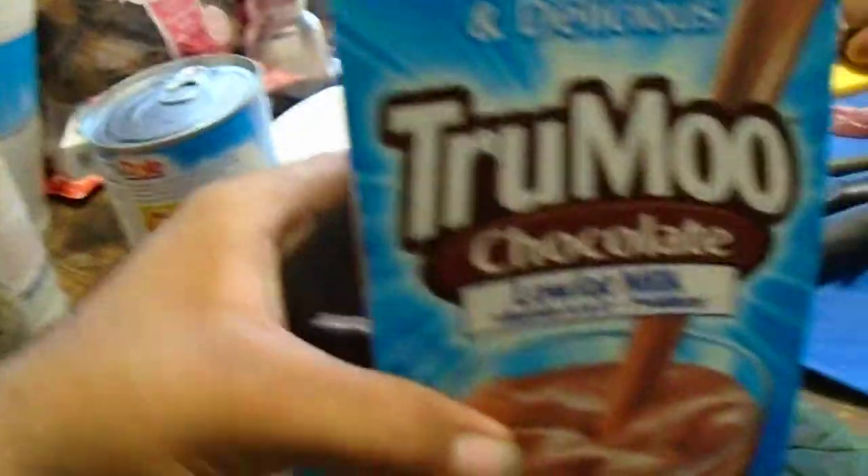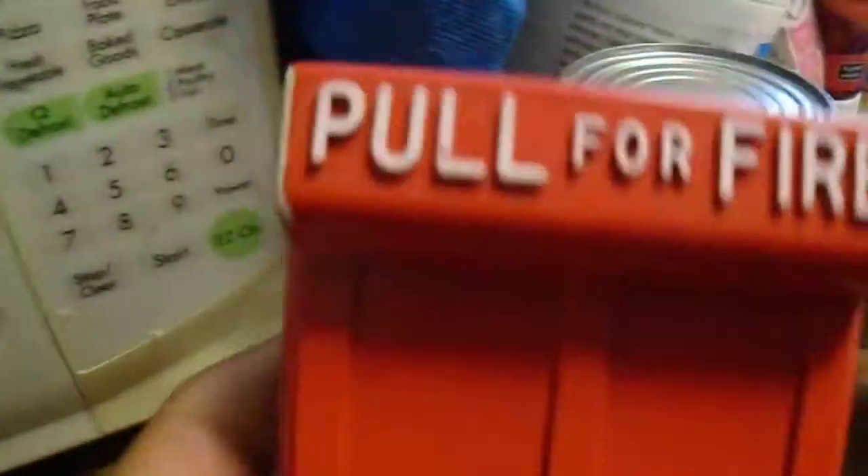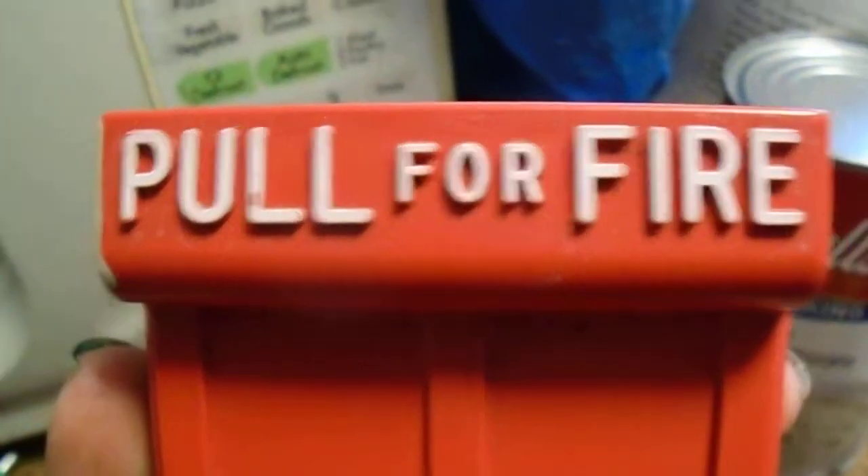Hey YouTube, here's a little thing that I grabbed from an abandoned building. The building is falling apart. This thing is a pull station, pulled for fire, by a Demco.